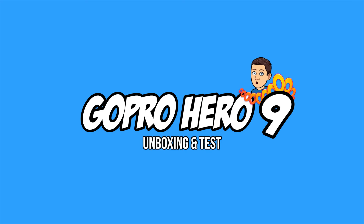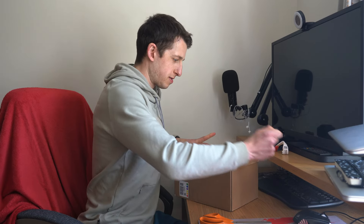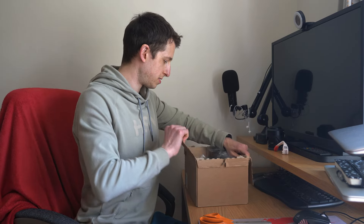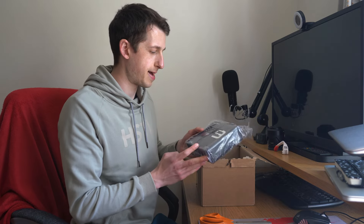So I finally ordered myself a GoPro Hero 9 with a media mod, so hopefully even if it's windy out — obviously on the bike — I'll still be able to hear me talking. The media mod includes a microphone, so hopefully with all the air rushing past on the bike, you'll still be able to hear me.